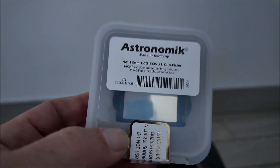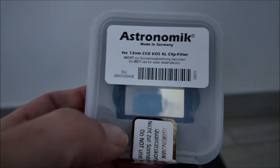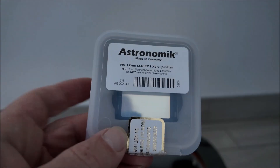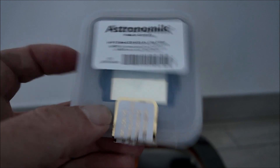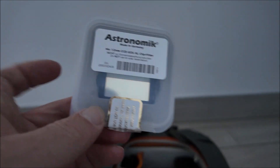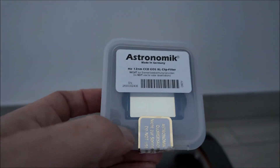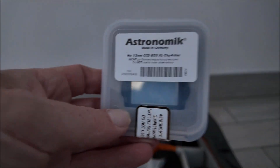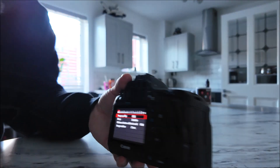If I have time - depending on clouds - I'm going to try shooting with this filter. The problem is at 12 nanometers the human eye can't see that, so I can't see anything on the back of my camera when I put this in. Trying to focus is nearly impossible, but if I can get it and blend it with the normal shots and the astro-mod, it could be beautiful.